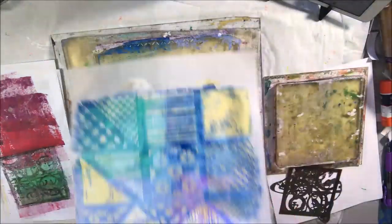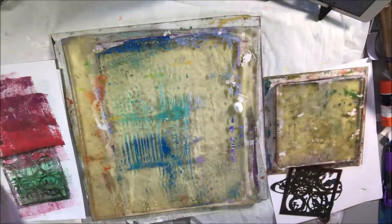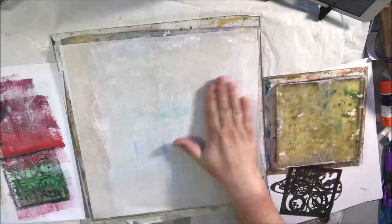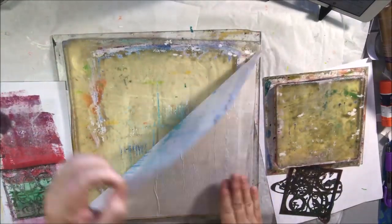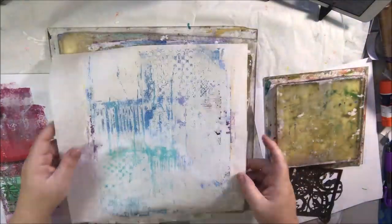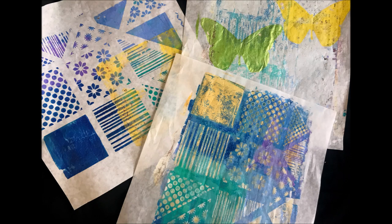I'm using this as printed pattern paper. I put some blues and purples down, put the stencil over it, picked up the pattern paint with some deli paper, then put some Naples yellow and some white through the holes and picked that up — so I ended up with bluish-purplish with yellowish-white on it. Then I did a cleanup print of what's left on the plate with some white. All of this was done on deli paper, which is durable but thin like tissue paper — used for wrapping sandwiches and meats.